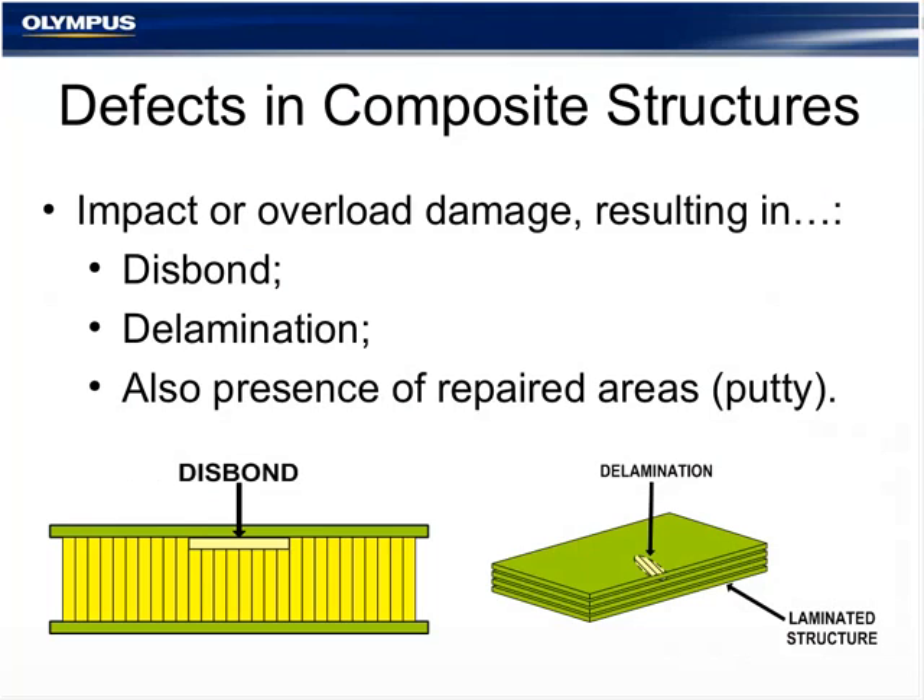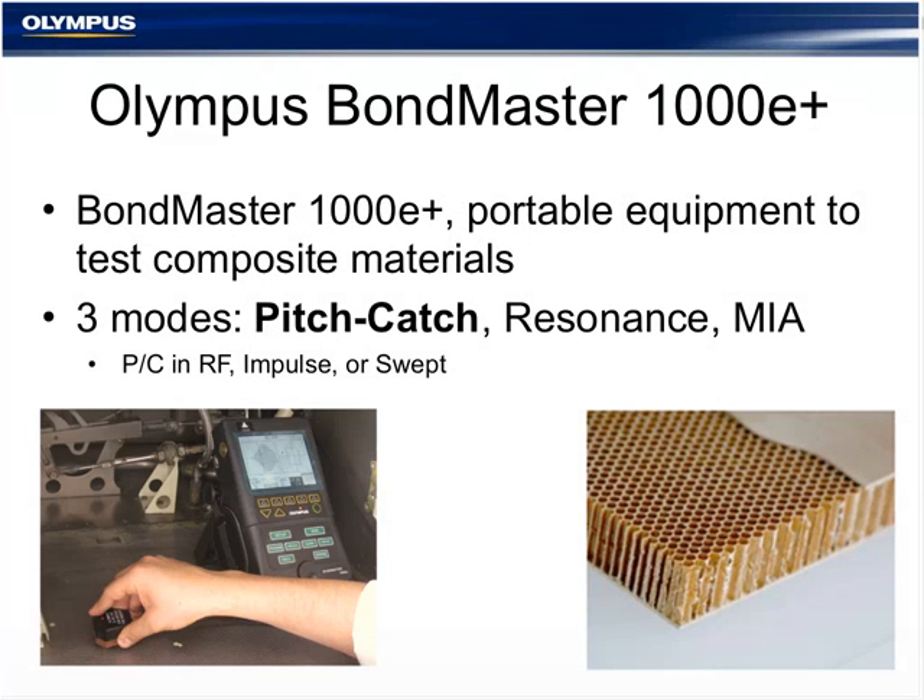Defects found in composite structures — resulting from impact or overload damage — may result in a disbond or delamination. Inspectors also deal with repaired or puttied areas. Olympus manufactures the Bondmaster portable unit — the Bondmaster 1000, which became the 1000+, then the E+ — a portable equipment excellent for testing composite materials. It offers three modes: pitch and catch, resonance, and MIA (mechanical impedance analysis). This presentation focuses on pitch-catch only.